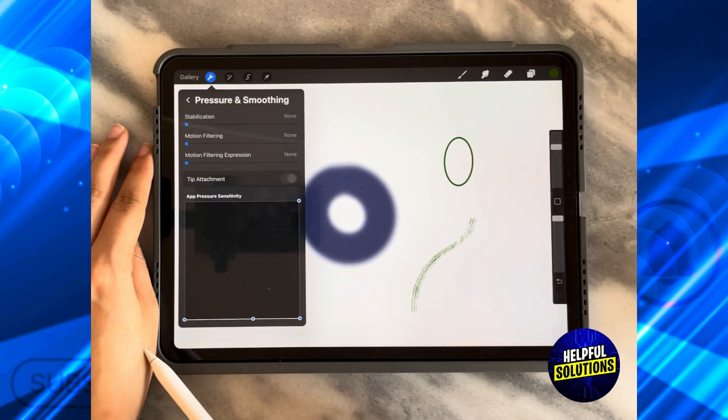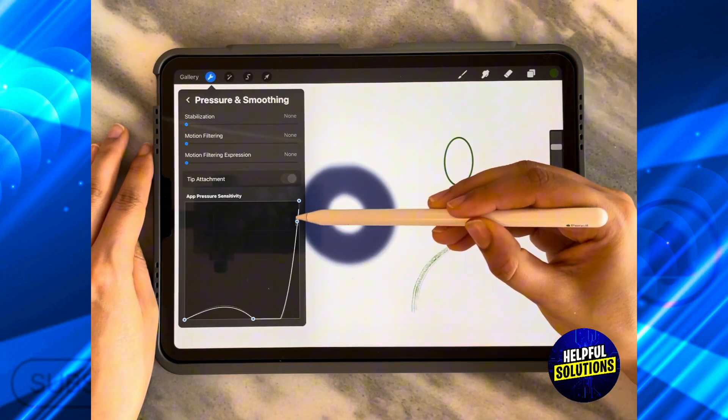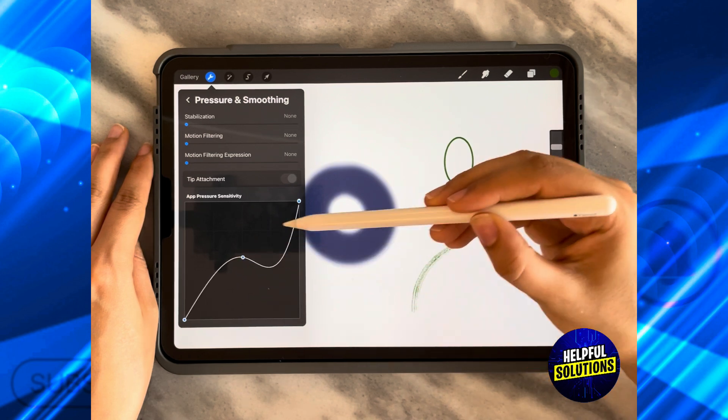Click on Pressure and Smoothing. The default shape of the app's pressure sensitivity is actually a straight line like this.